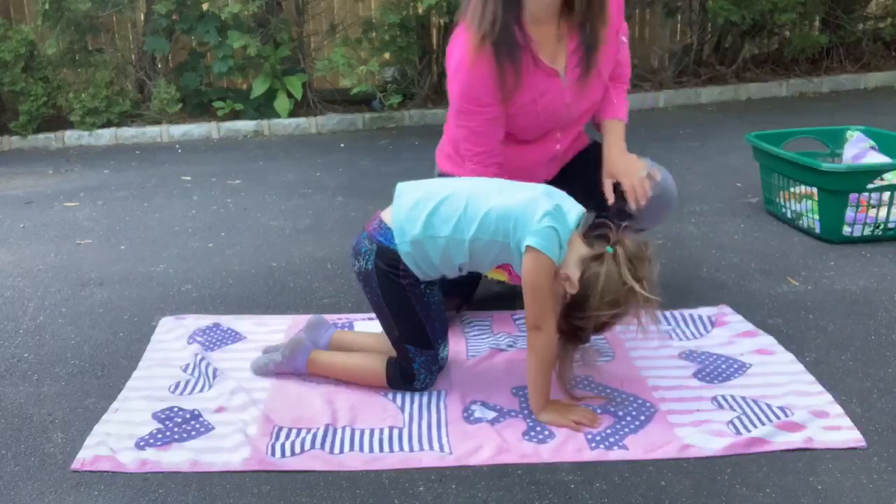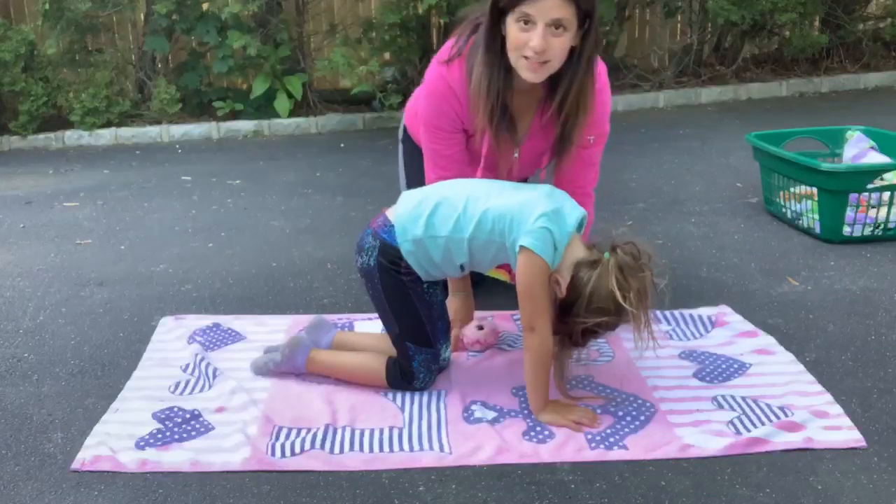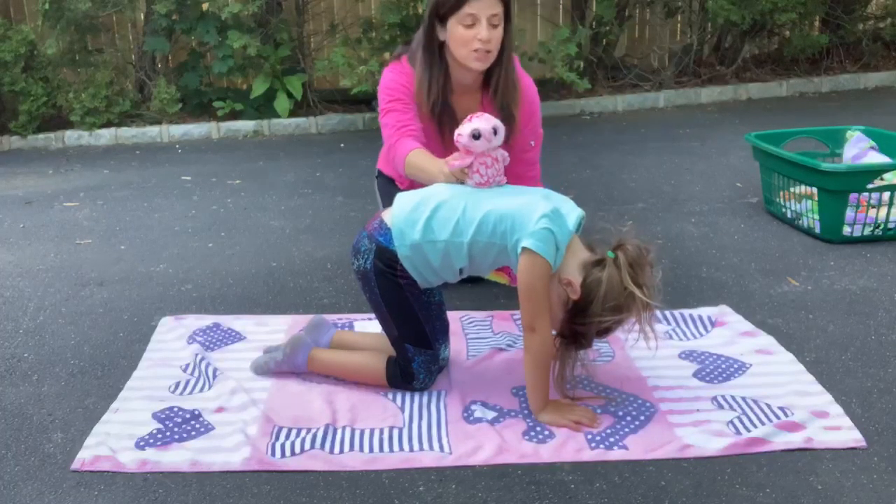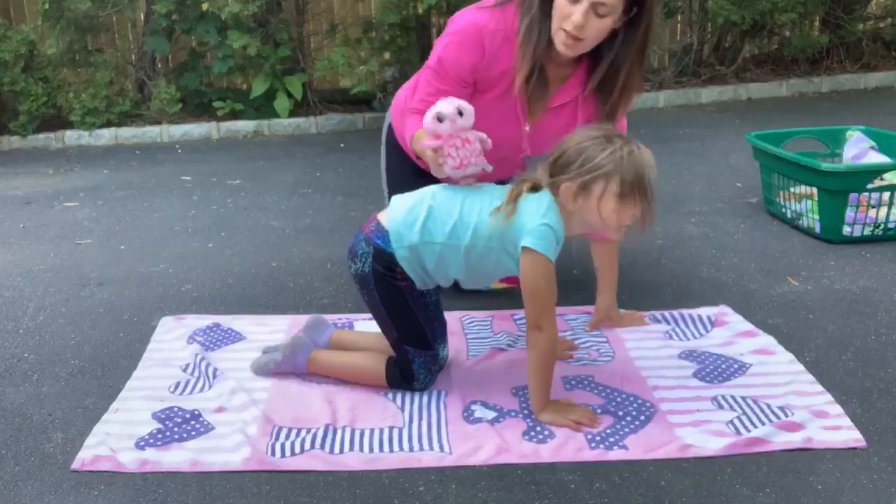We are working on core strength again. Brady is in the quadruped position, up on hands and knees. She's going to balance the owl on her back and lift her head up a little bit.